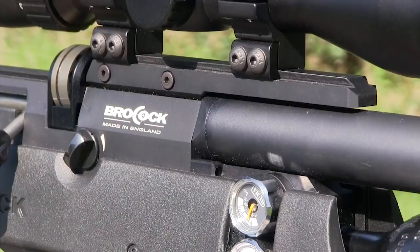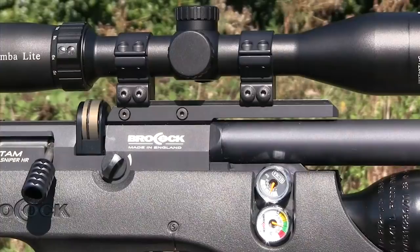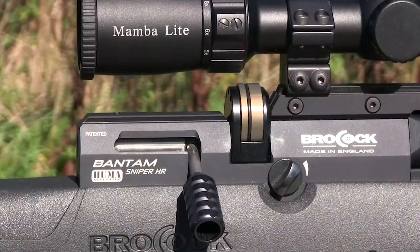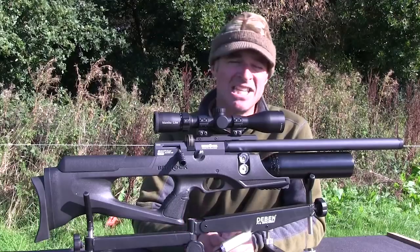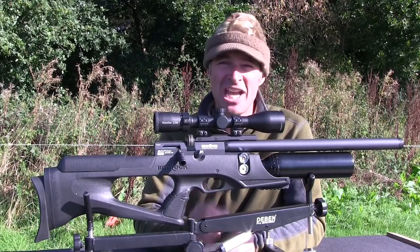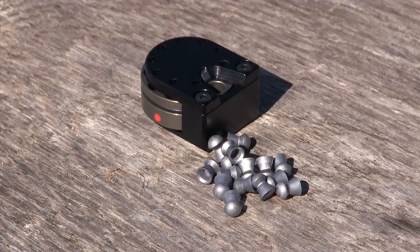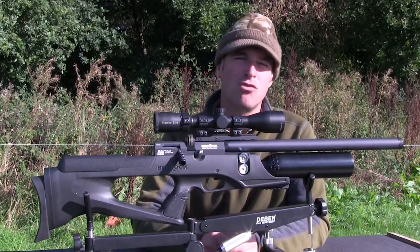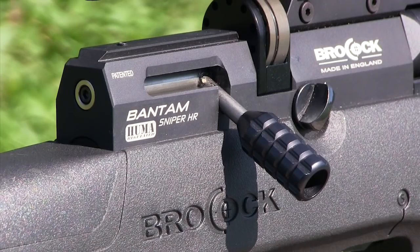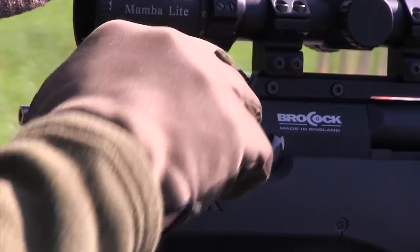This gun has a dovetail scope rail, though a Picatinny version is available as an extra. The rail is swept forwards because of the configuration of the gun's semi-bullpup design. Behind the rail sits the 10-shot magazine at the heart of the Bantam's action, and a single-shot tray is also supplied. The magazine looks a lot like the one on my old Bantam, which cycled thousands of shots without missing a beat — easy to load and slick in operation. The magazine is indexed by the stroke of the side bolt, which also cocks the gun and probes home the pellet. The Sniper HR features a bigger grooved bolt handle that feels great in the hand and complements a very reliable mechanism for fast, slick reloading.